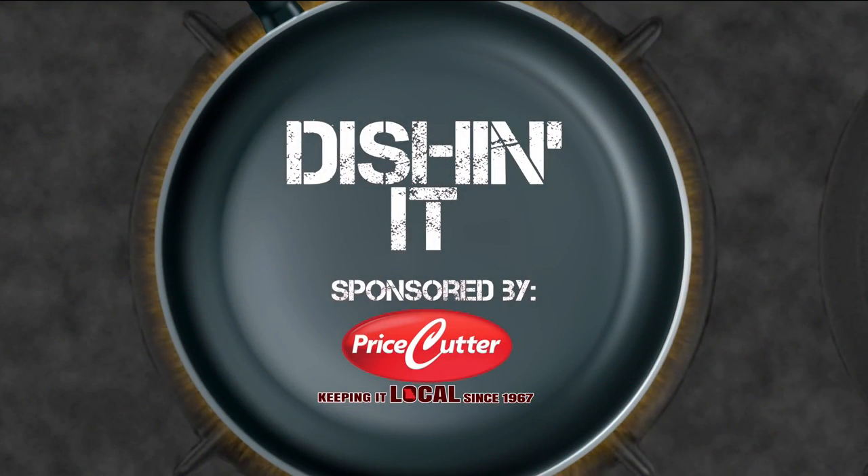Today's Dishin' It is sponsored by Price Cutter, local matters. Welcome to Dishin' It. Today, guys, we're making homemade eggnog.